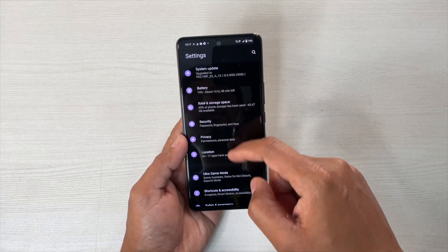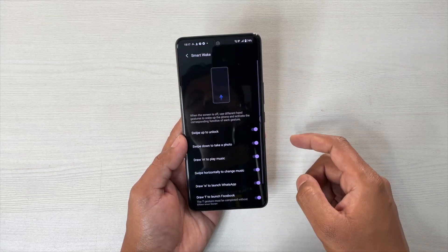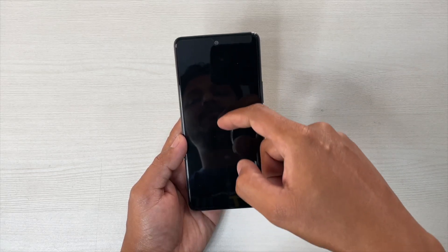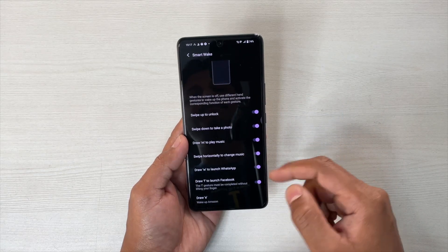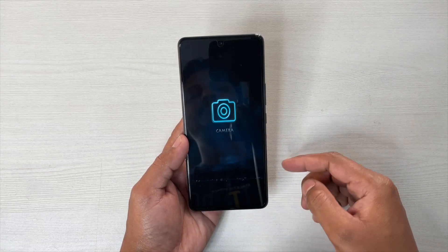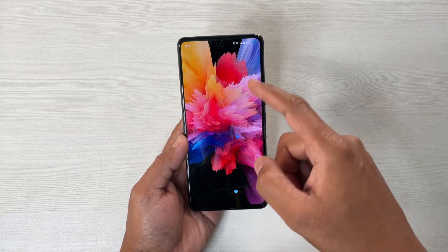If you go to Settings again, there you will see Shortcut, then Smart Motion, then Smart Wake. Here you will get many options. First one is Swipe Up to Unlock — suppose the screen is locked, if I swipe up like this, it will be turned on and unlocked. Next is Swipe Down to Take a Photo — it will launch the camera app. Suppose it is locked, swipe down like this and it will open the camera app. This is quite handy if you're in need.